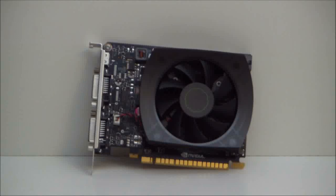The 650Ti has 768 CUDA cores. It's got a base clock of 925 MHz. The memory clock or data rate is 5400 MHz. It has 1GB of GDDR5 RAM and it is 128-bit. This only requires one 6-pin power connector, a 400W power supply, and the maximum TDP is 110W. We have found that our gaming TDP is anywhere between 75 and 78W.